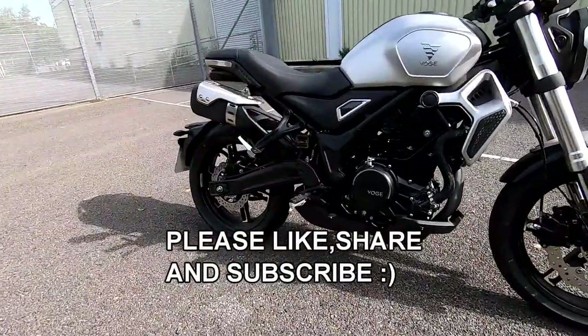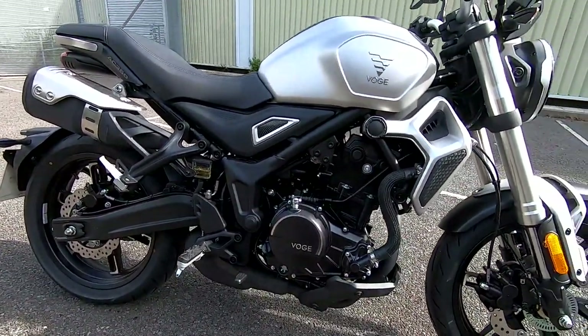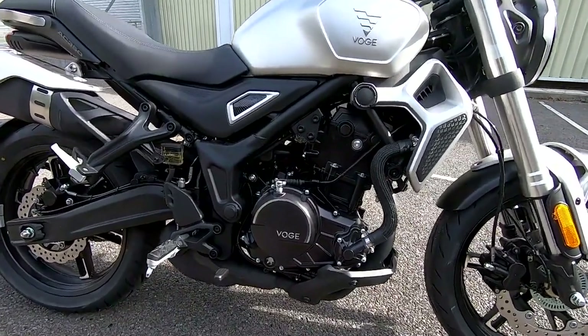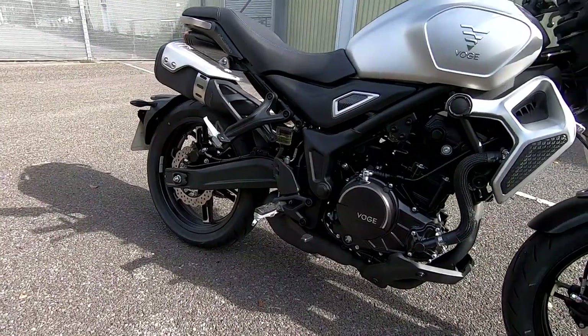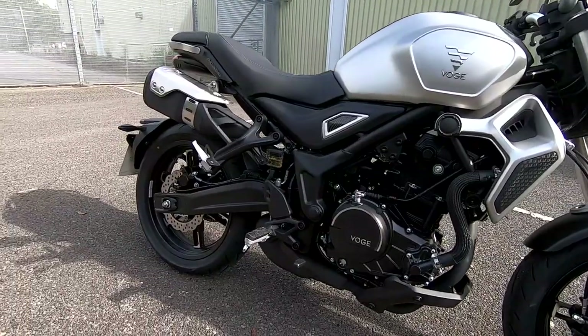Mark here and welcome today again to a review on the Vosges 350 AC. We'll just take a look round in the usual way, run through all the specifications, go for a little test ride through town, dual carriageways and some A-roads, and just have final thoughts at the end. Many thanks to Pulmoto here in the south of the UK for lending me this bike today.